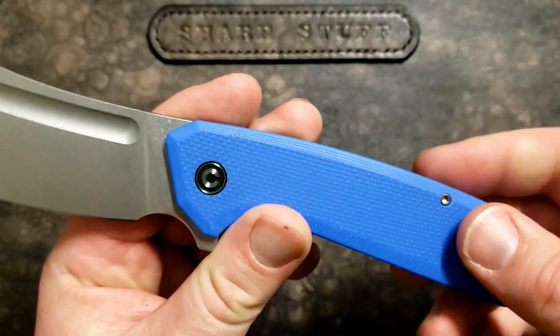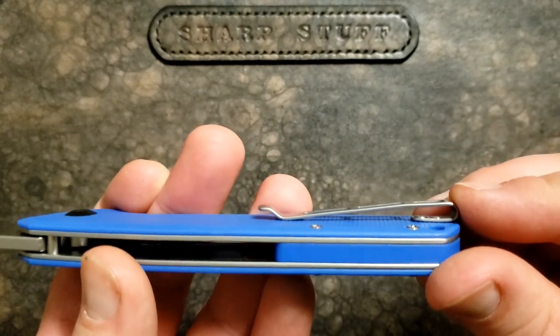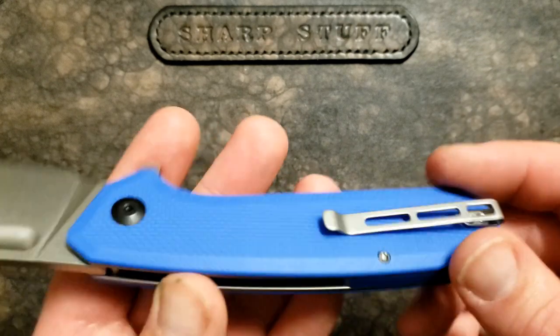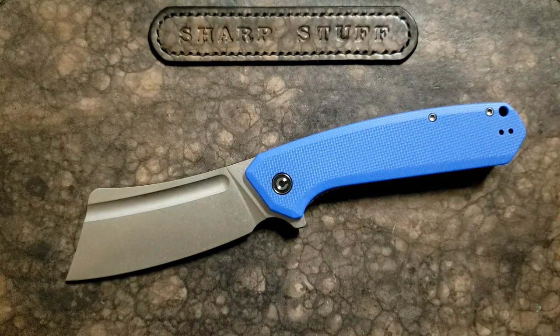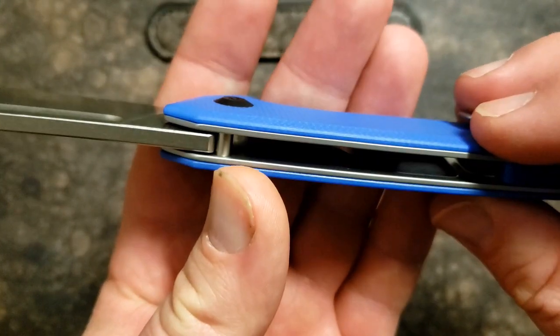We've got a nice generous finger coil, G10 with stainless steel liners, G10 backspacer, and a deep carry clip. Notice they've done the screws properly here — CIVIVI, please take note and do this all the time. Maybe they have switched to doing this consistently; it's just that I've had some older models recently. It is milled out to save a bit of weight.